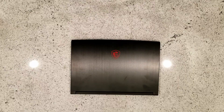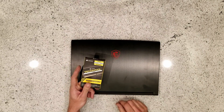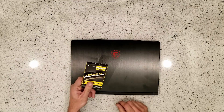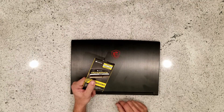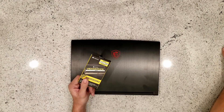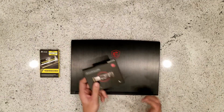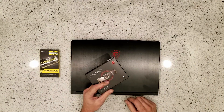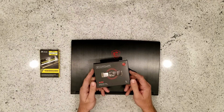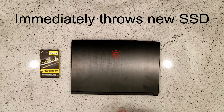So knowing that was the only big issue with it, went ahead and got it and got some Corsair Vengeance DDR4 2x16 gig RAM cards here. And I figured I did not want to open this thing up multiple times, so went ahead and got the one terabyte XPG Pro SSD for it.